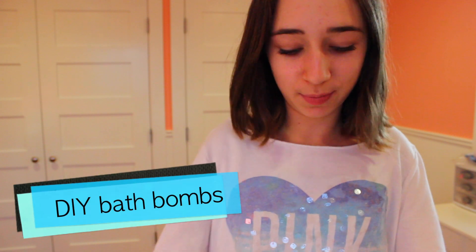Hi guys, so today I'm going to show you how to make your own DIY bath bombs, and these would also be a great Valentine's Day gift because Valentine's Day is coming up, so I thought I'd kind of incorporate that with it.